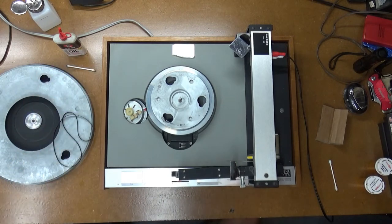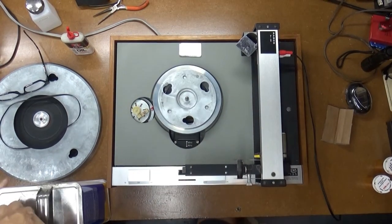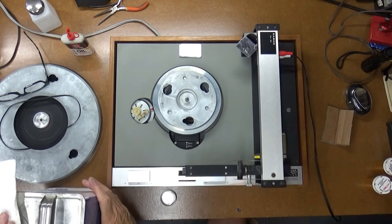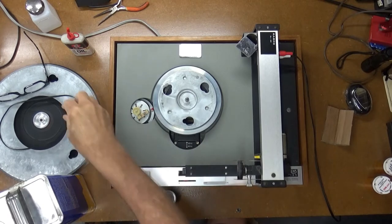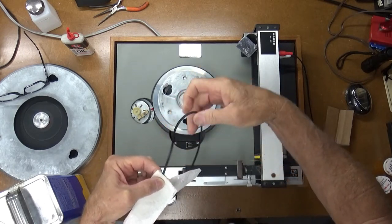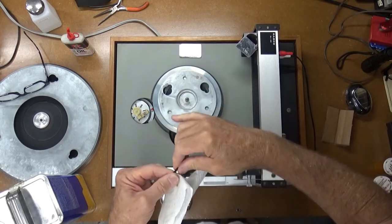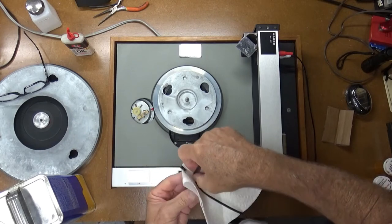So I'll go ahead and continue cleaning this up and then we'll come back and check out the tone arm and see how it looks. For the belt cleaning, here's a little trick I picked up from NorCal715, another YouTube guy. He uses acetone to clean his belts — he uses acetone to clean everything. Since I've seen him do this, I'm going to go ahead and try it. Just wet a paper towel and run it through. He says this treats the rubber, deglazes it, and improves it.